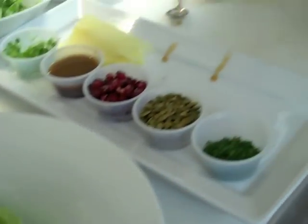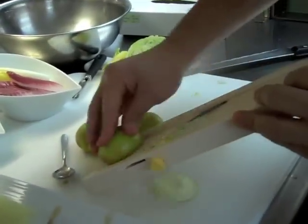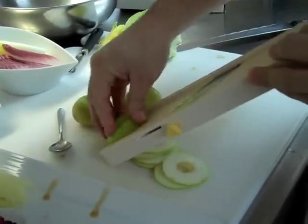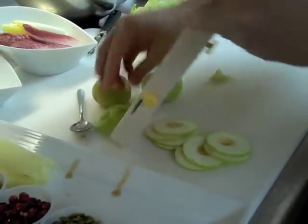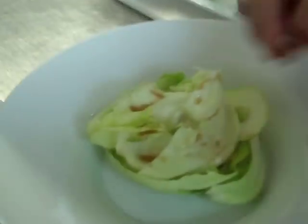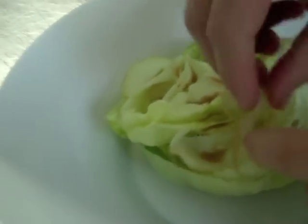We're going to take the lady apples and shave them into nice thin slices. If you want to use a different apple you can — I just feel like lady apples are nice, thin, elegant apples that go great in the salad. You're going to place them anywhere you want so you can see the apples.